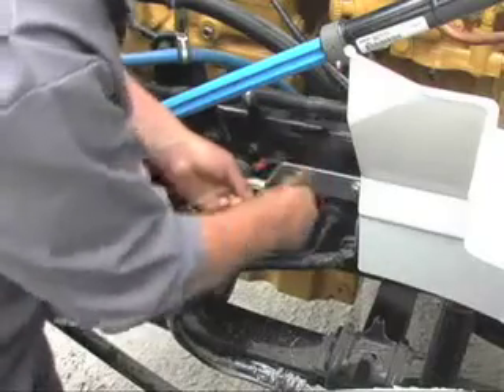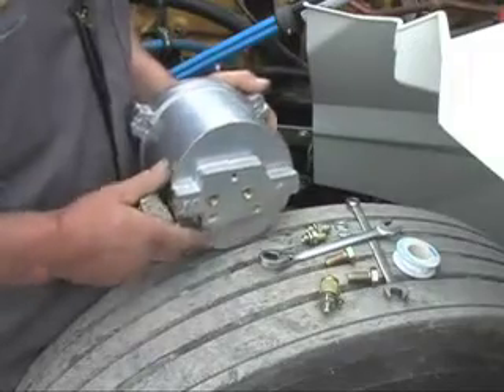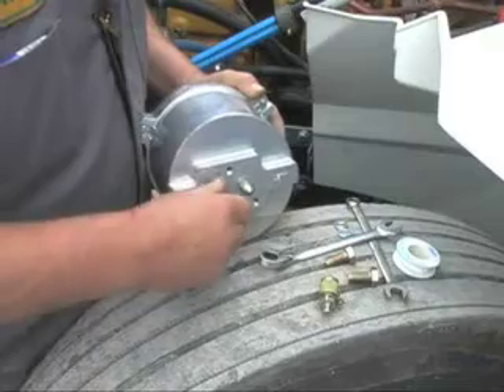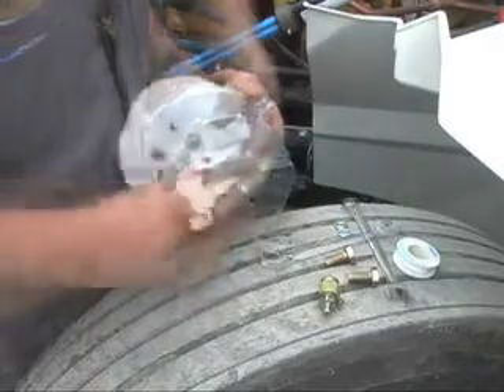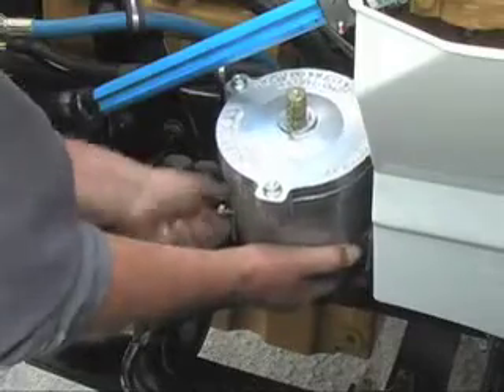Mark the holes first, drill, and then bolt the brackets to the frame. Here we can see the bottom of the filter housing. We will put in the fittings for the inlet and outlet ports on the bottom of the housing. With the fittings in place, we can now bolt the filter housing to the mounting brackets.